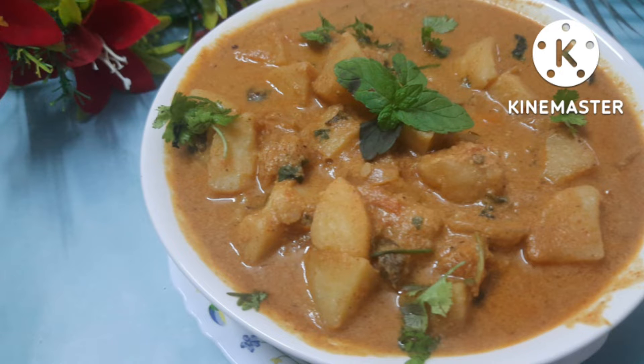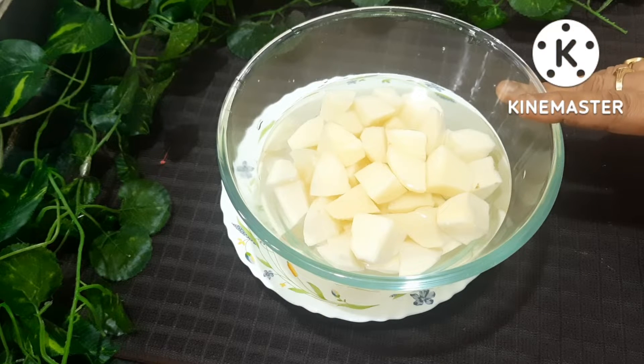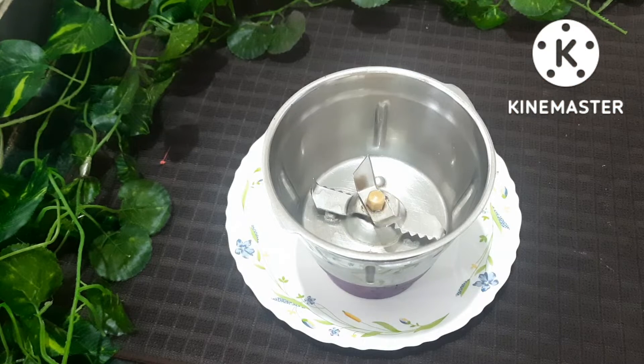It will be ready in 10 minutes. If you want to know the taste, let me know in the comments below. Let's try to cook a Bhangal Dumpa Kurma.